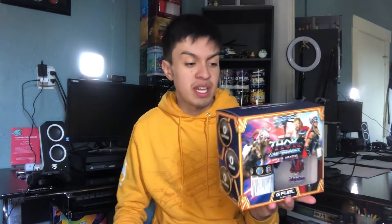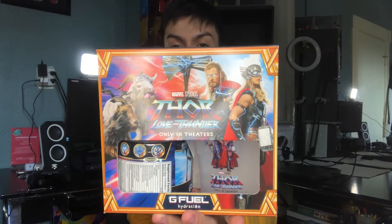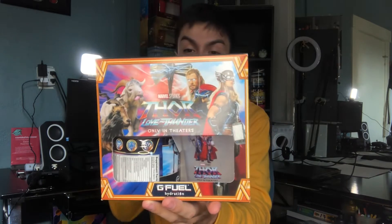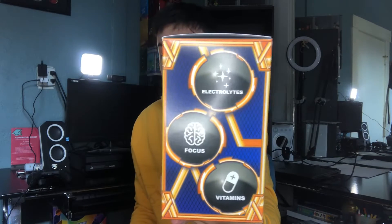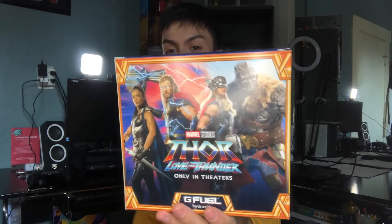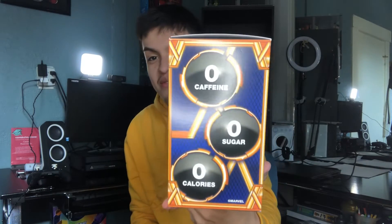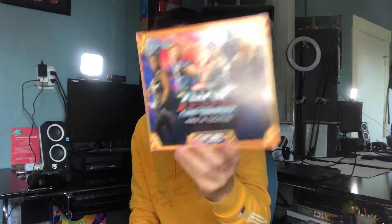Here is the Thor Love and Thunder collector's box. We have the group on the front — we got the two mains: we have what's called Mighty Thor and we have the other Thor, and we have the two goats — you know, the best feature of the movie. On the side we have focus vitamins and electrolytes, and we have a full picture of all the main characters in the movie: Valkyrie, Thor, the other Thor, Korg, and all the caffeine, zero caffeine, sugar, and calories info on the other side.